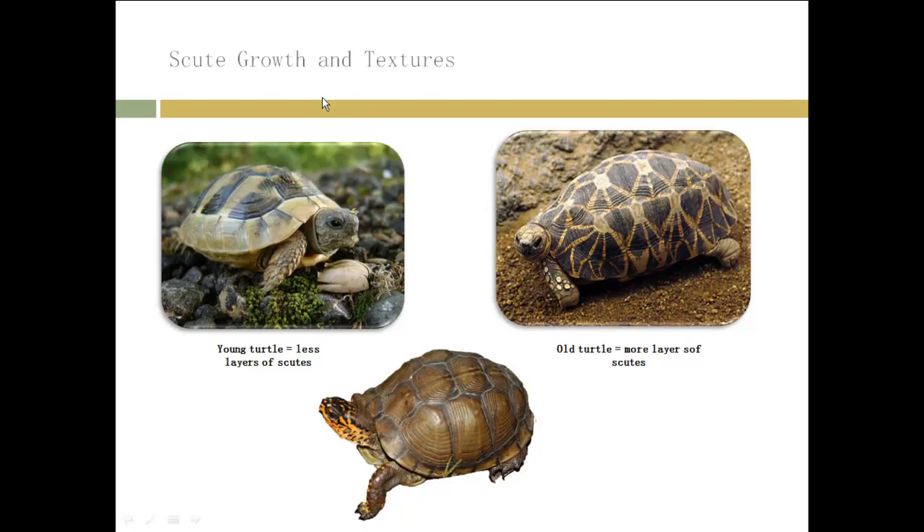On each section of the turtle's shell we have different layers of scutes because the way they grow is right underneath each other. As you can see on this young turtle, it has maybe 1, 2, or 3 to 4 layers of scutes, so it's very young. The older the turtle is, the more layers it will have. As you can see, this is a very old turtle. The bigger scutes are at the bottom of the sections — those are the older scutes, and the ones on top are the newer scutes.